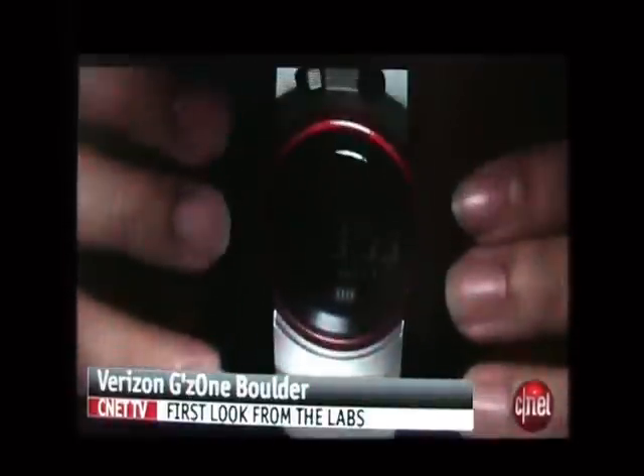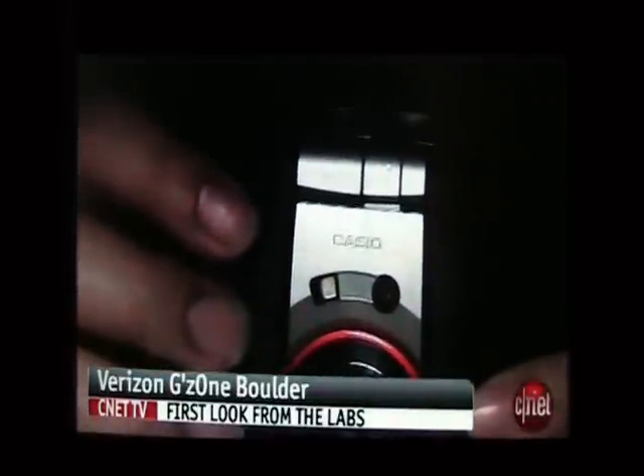I'm Nicolae, Associate Editor for CNET.com, and this is the Casio GZ1 Boulder from Verizon Wireless. You may be wondering why there's a vase of water here — we'll get to that shortly.